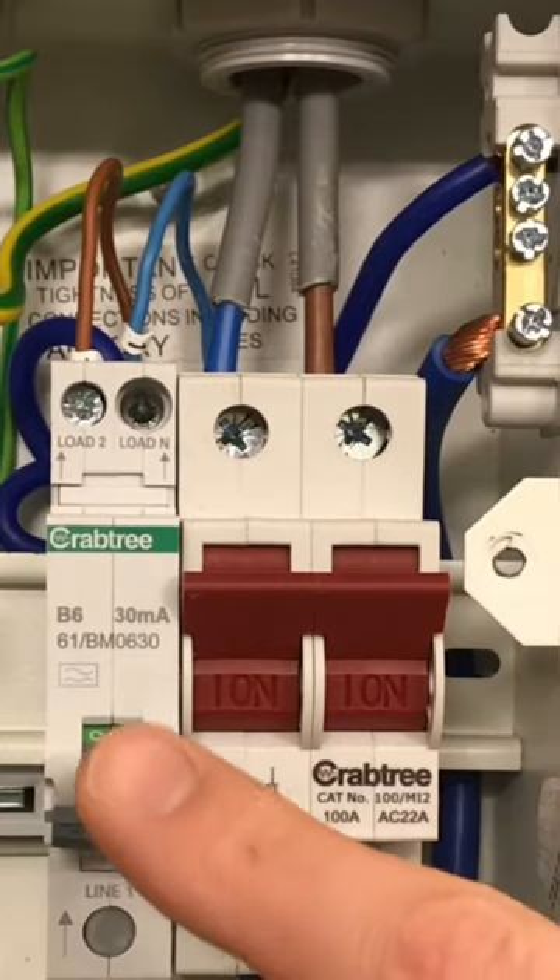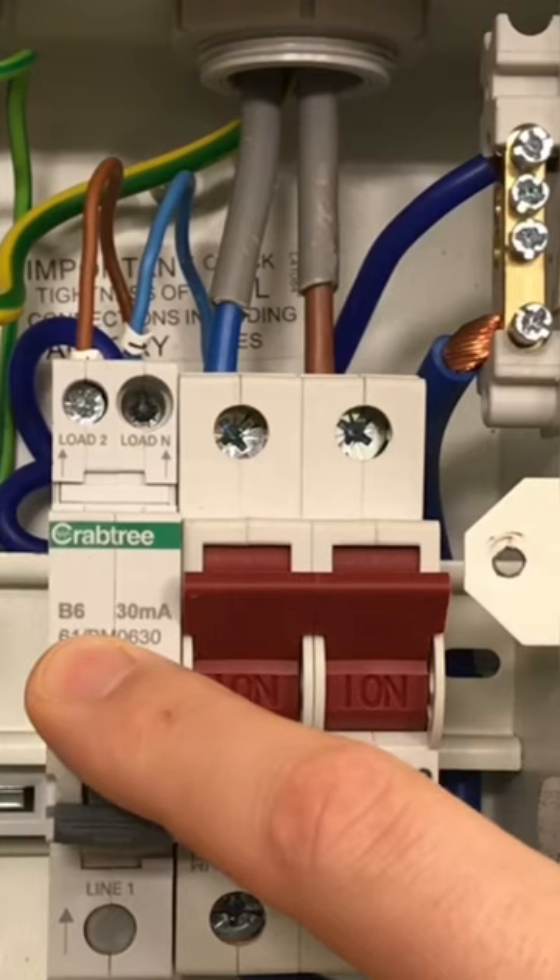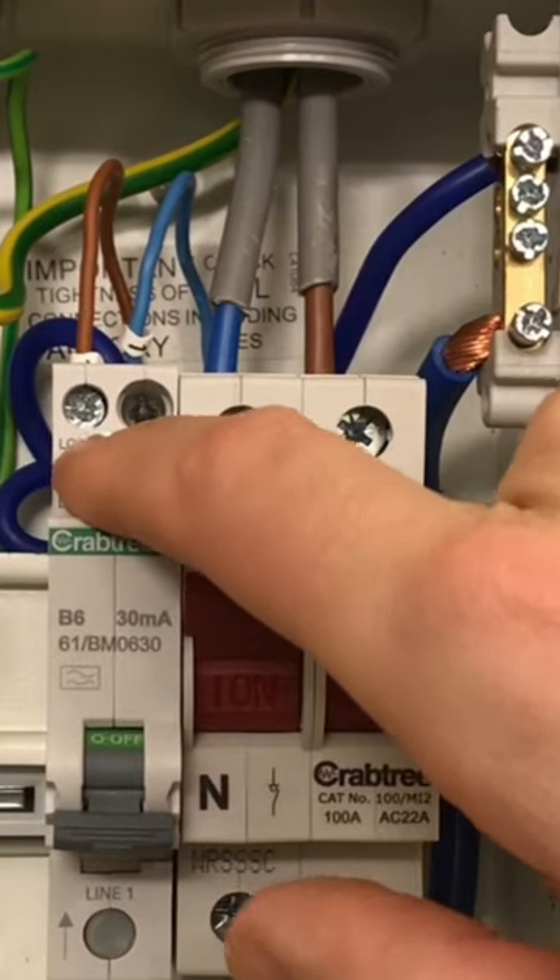It's just an ordinary 100 amp main switch. What we've then got here is an RCBO. Now you'll notice in the top of the RCBO there are two connections — one for the line and one for the neutral.